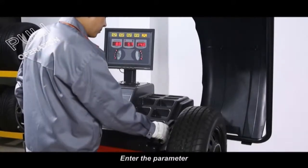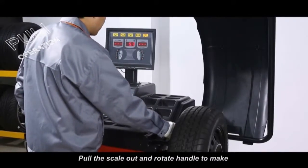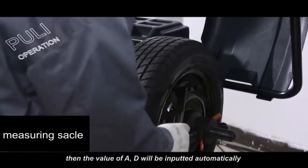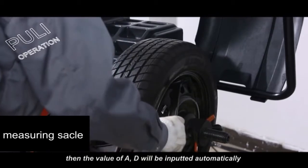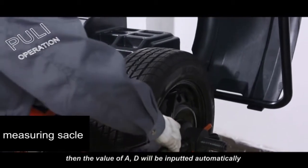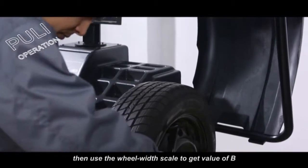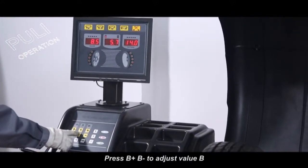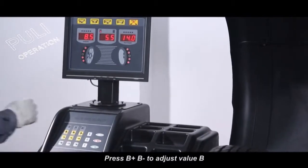Enter the parameter, put the scale out and rotate the handle to make its head touch the inner side rim's weight sticking position. Then the value of A and D will be inputted automatically after about 2 seconds. Then use the wheel width scale to get the value of B. Press B plus or B minus to adjust the value B.